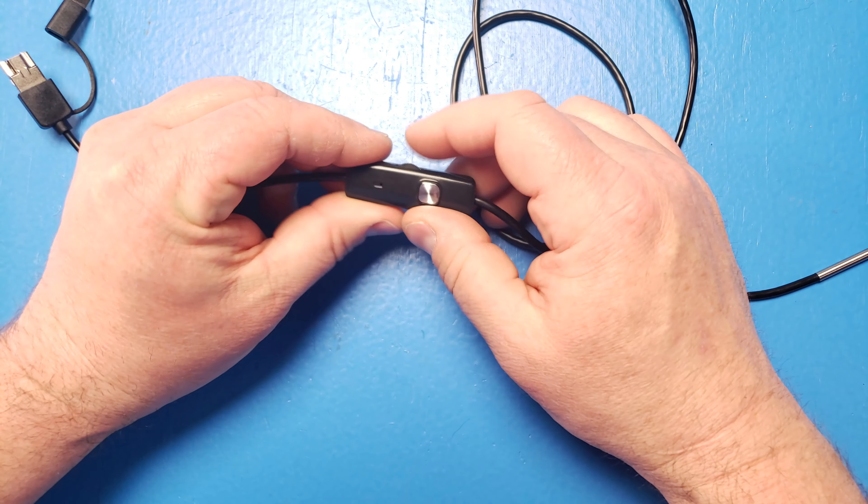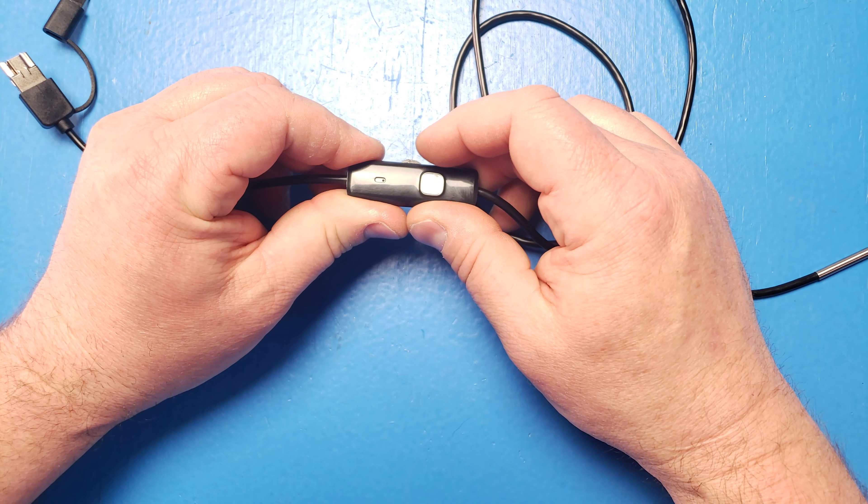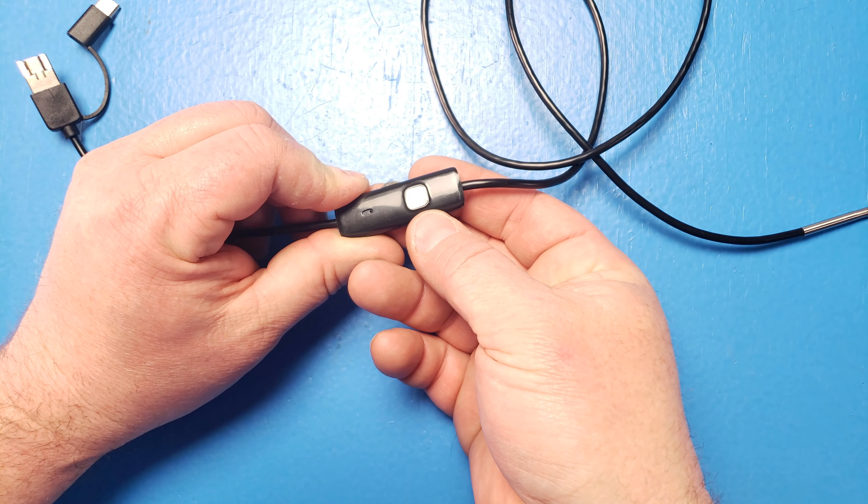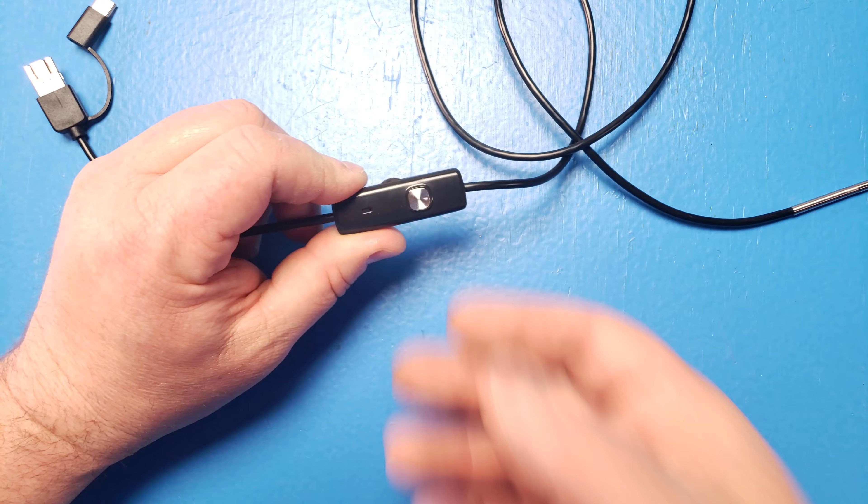On this cable, you have this dial — I'll show you in a little bit. This adjusts the amount of light coming out of the EndoSnake. And depending on the app that you're running, if you click this button, it'll take a picture.